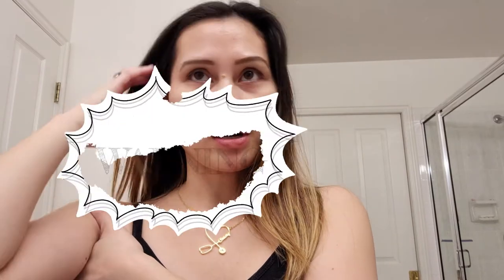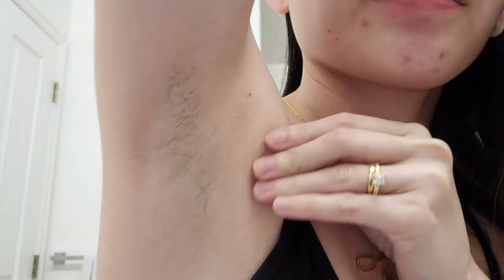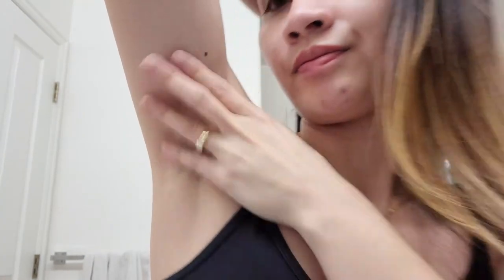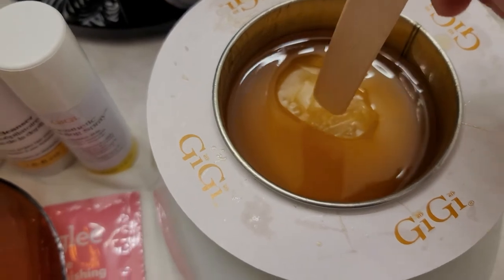While waiting for the wax to melt — it might take a few more minutes — I'm going to show you my armpit so you know how it looks before and after. This is how it looks. I don't have a lot of armpit hairs; they're about three weeks old. The wax is kind of melted on the sides now. I'm just pushing it down.